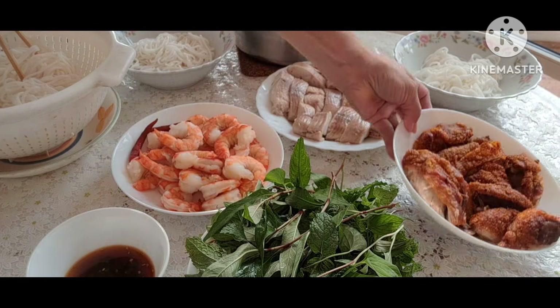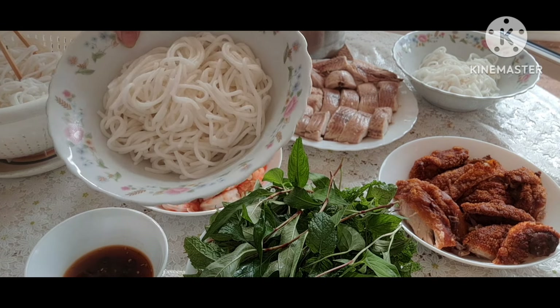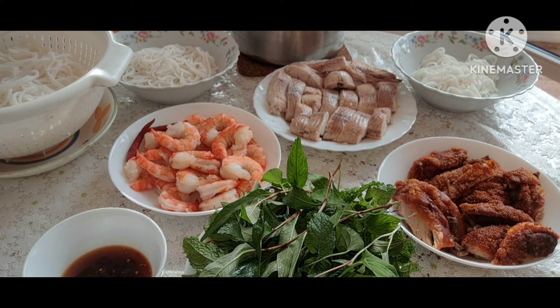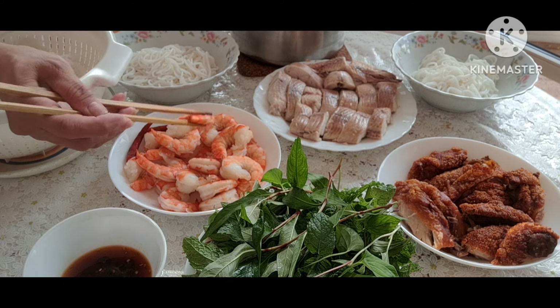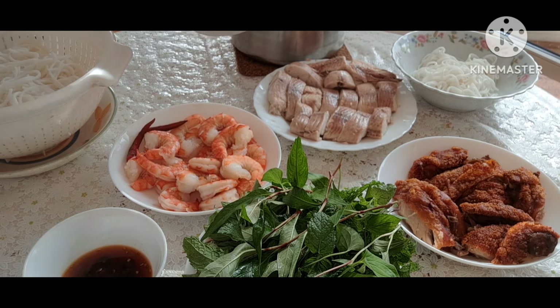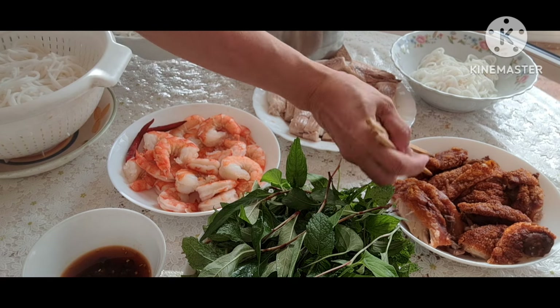Còn đây là thịt heo quay. Bây giờ huyền đã múc bún bỏ vô tô, và lần lượt cho các thứ vào: tôm, heo quay.